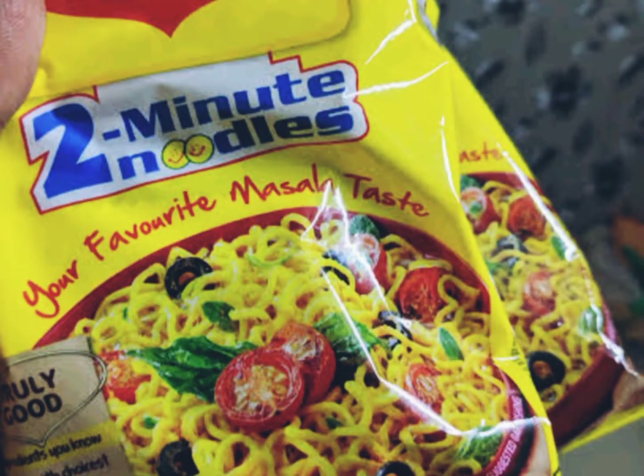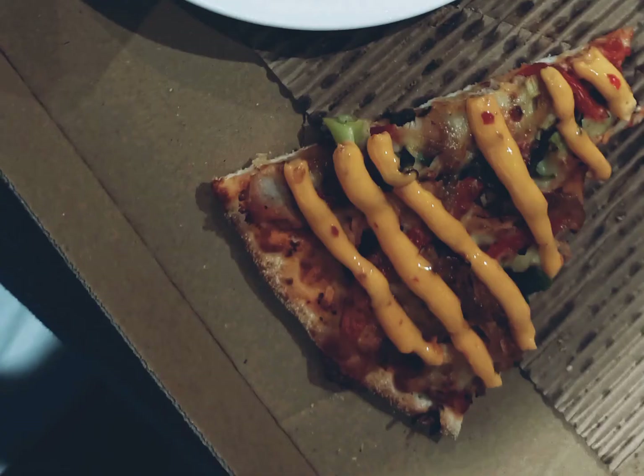We had Indian instant noodle Maggie Masala for lunch. Have you ever tried it? It's really yum! And then we had pizza for dinner — what a junk food day — takeaway pizza.